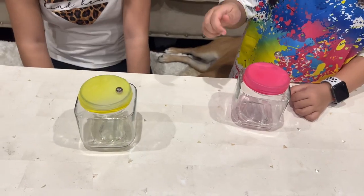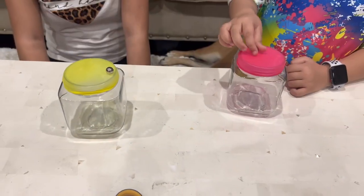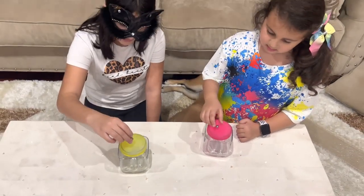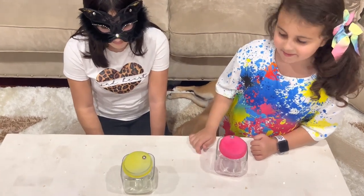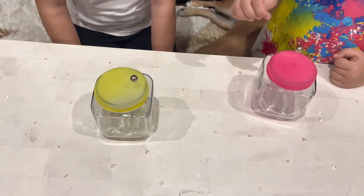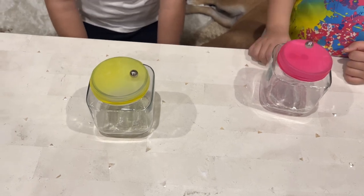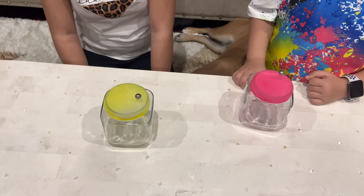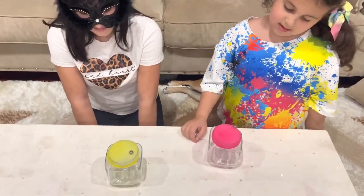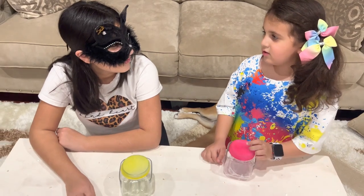Mine doesn't stop dancing. Me too. That was so cool. Wow, this one's nice. Shall we do another balloon experiment? Yeah. Okay, let's do it.